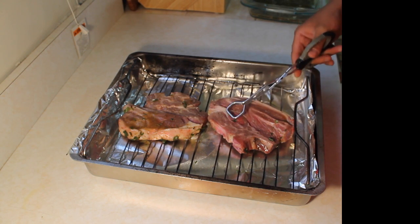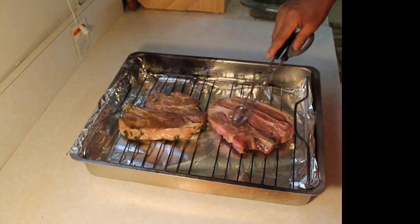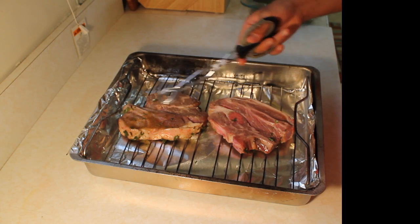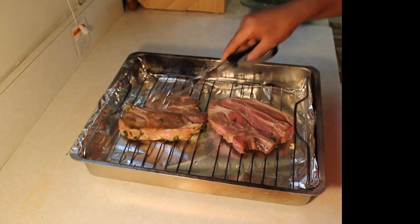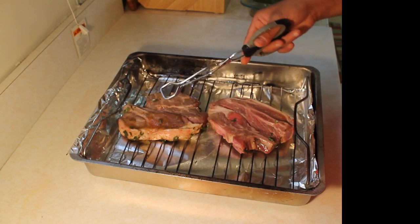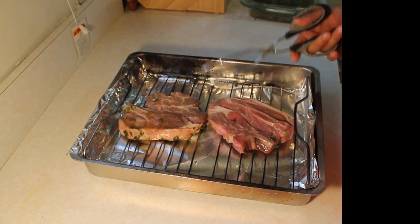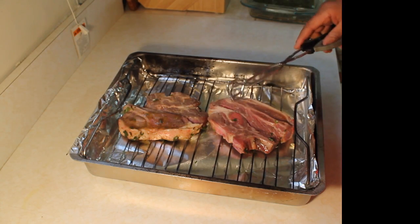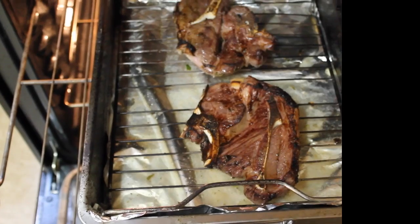Depending on your oven — whether it's electric or gas — the first side will take anywhere between seven and ten minutes. Watch it as it starts to caramelize on top; you don't want it to burn. Once caramelized, flip it over and the inside will be nice and medium rare. The second side takes about half the time of the first side. So if the first side takes ten minutes, the second takes five — about fifteen minutes total. I know my oven, so it'll be about seven minutes on the first side and three and a half on the second.